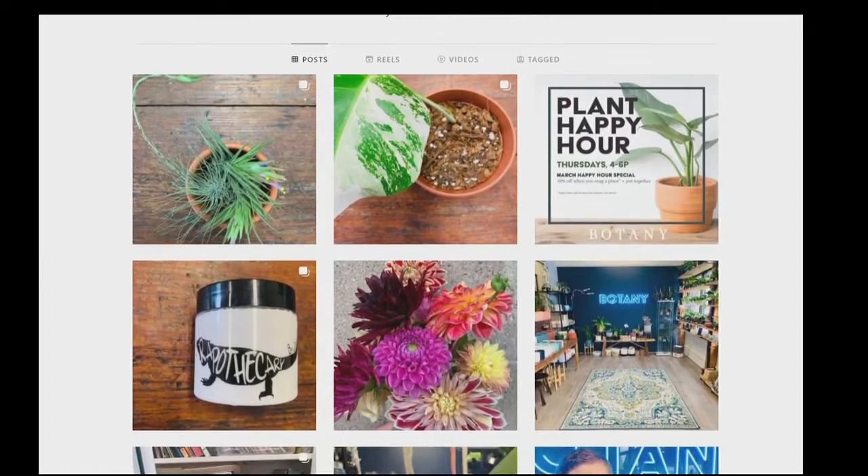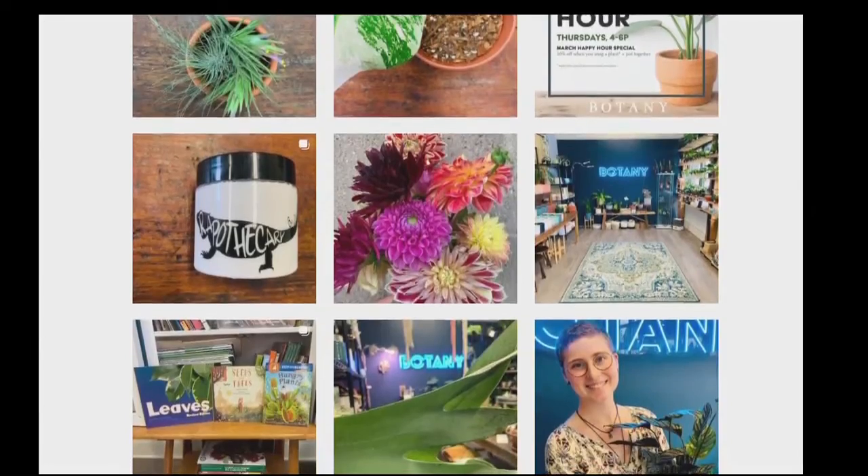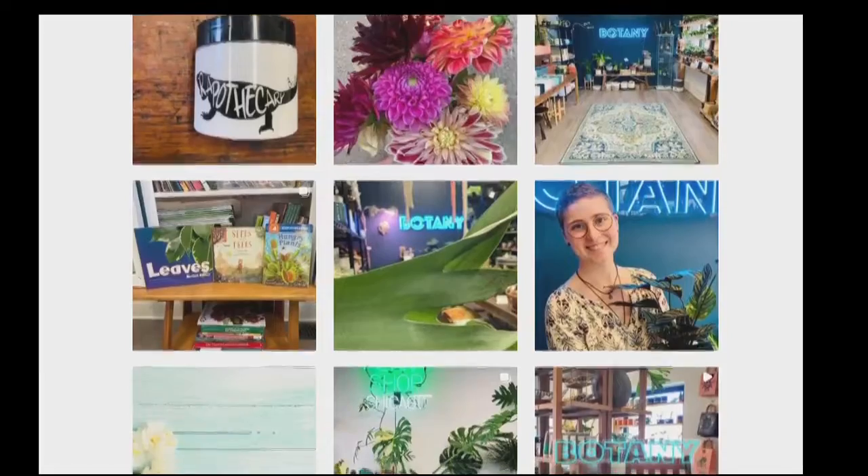Ranunculus — it's like ridiculous. They're in the buttercup family. These are iceberg white. These little bags are so cute. They even come with a little label so you can remember what you planted.